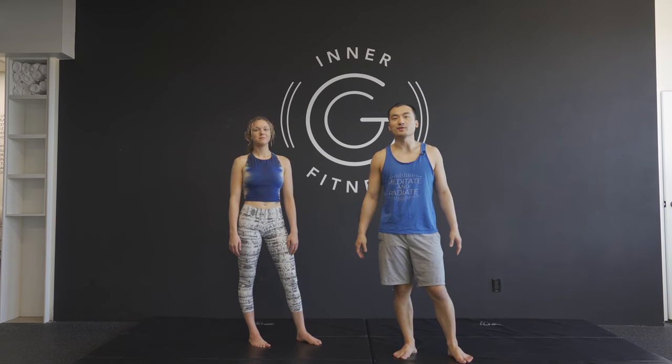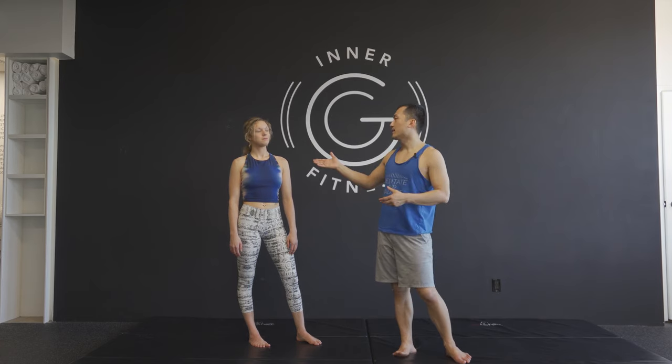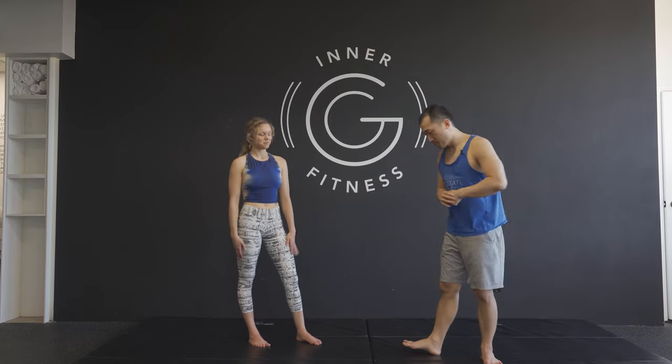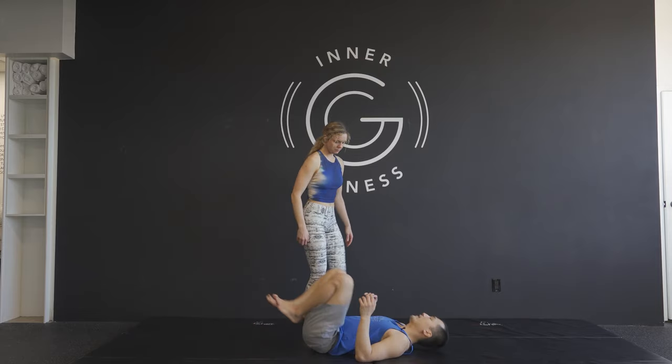Welcome to another episode of Acro Yoga with Super Dave. Today we're going to practice somersaulting in and out of our straddle throne on hands. I have my flyer here, Cosette. So before you get into the somersaulting aspect, we're going to practice our straddle throne on hands.